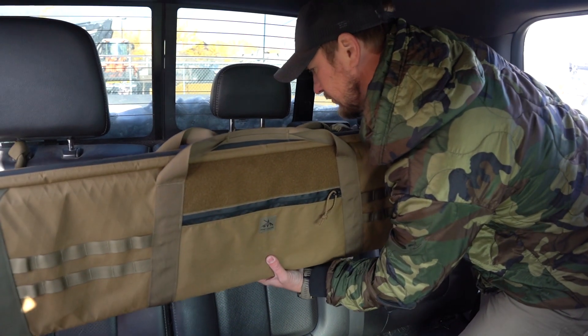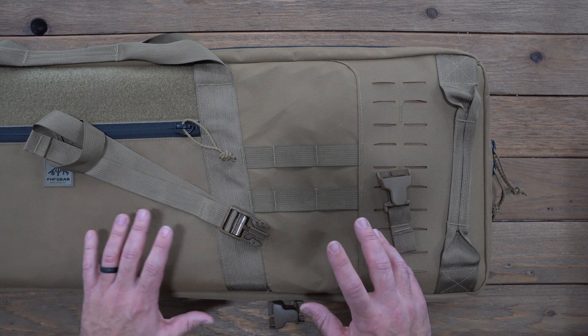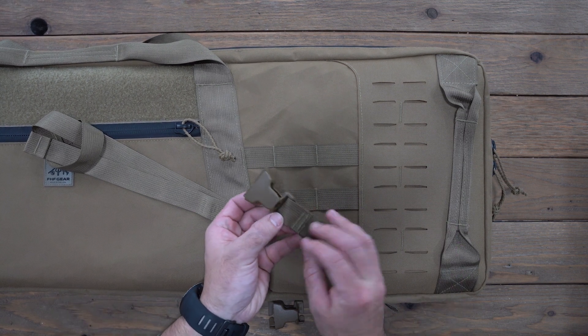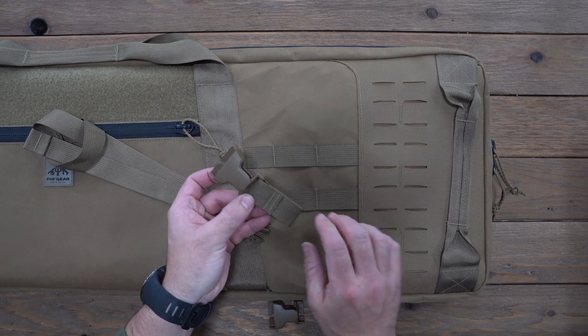That gives you supports evenly spaced to give the rifle case enough support inside your vehicle. The web mounted female buckle has a webbing adapter which will help you attach to the MOLLE or the daisy chain.